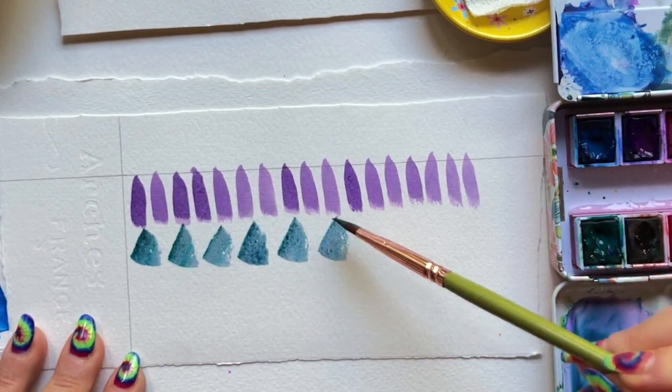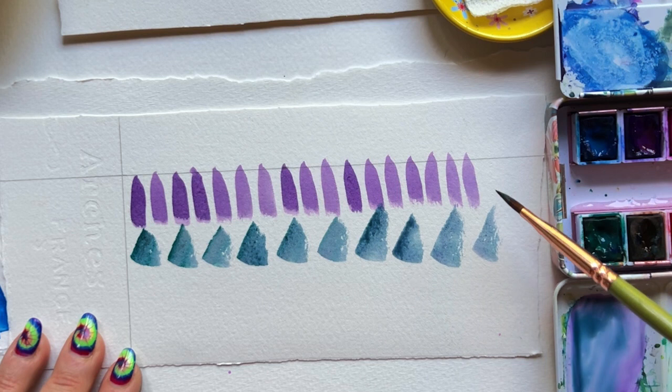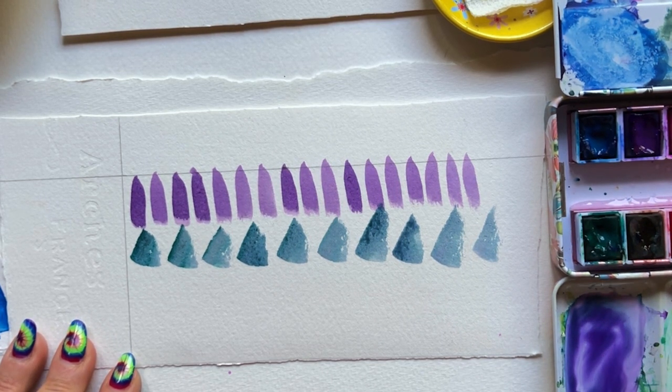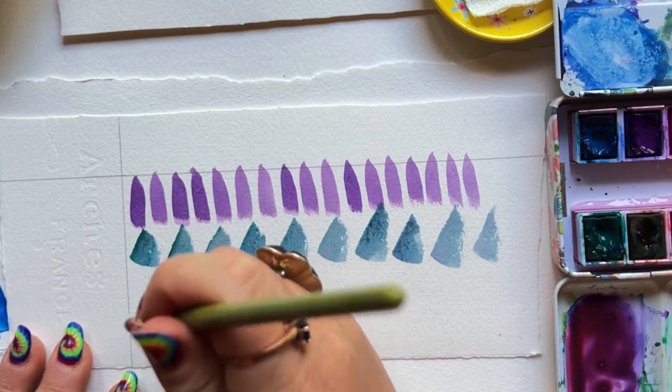This one, we are pressing and then quickly swiping up — press, swipe up, press, swipe up. You can change this up, change the color on your brush, and I highly recommend doing several rows with different levels of paint on your brush to see how the mark changes.